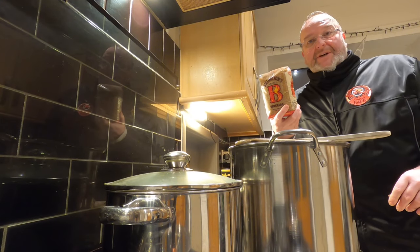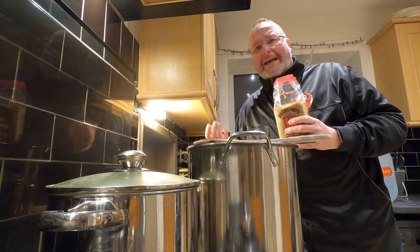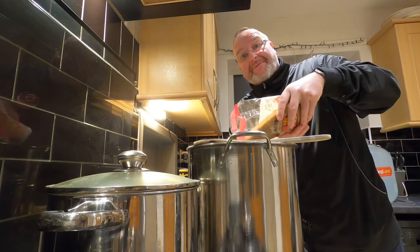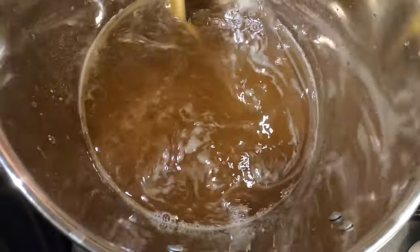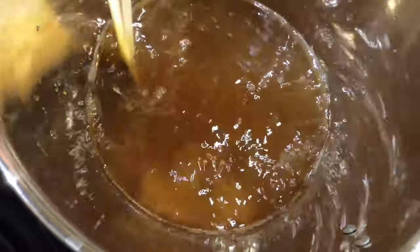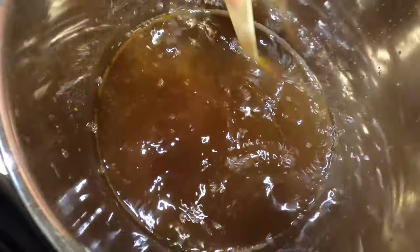Now I've got my kilogram of brown sugar which I'm adding in. I don't think I've ever used brown sugar in a brew before. It's got a lovely rich carameliness to it which I'm hoping will impart some flavour rather than just bumping the ABV up. This doesn't dissolve as easily as the brewing sugar. I can feel it scraping along the bottom of the pan so I need to keep moving it so it doesn't burn and stick.